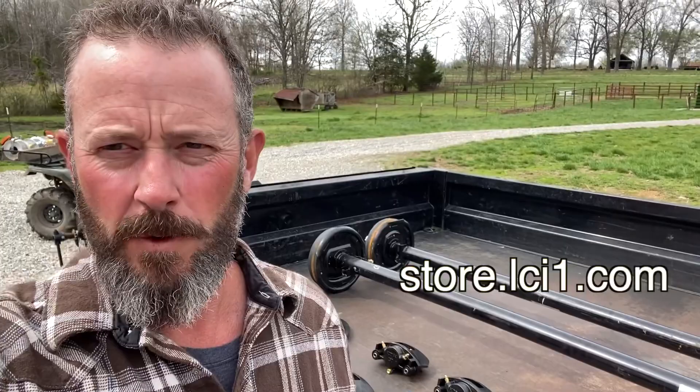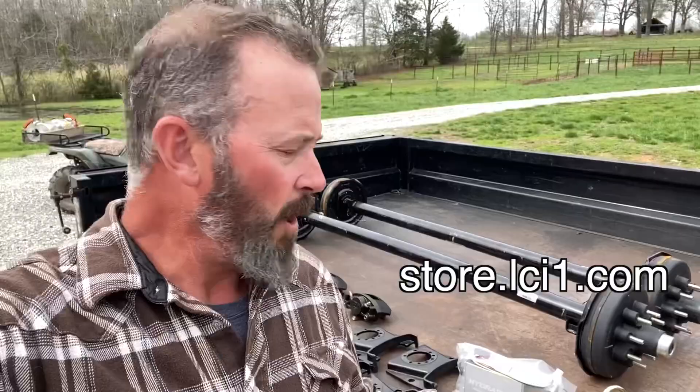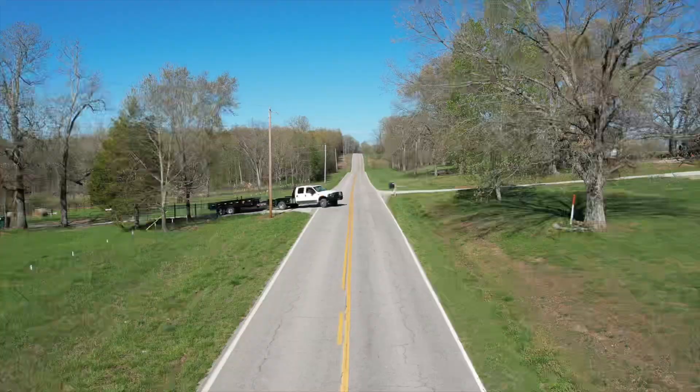If you purchase online at store.lci.com, that's where you can get your products ordered and shipped within 24 to 48 hours. We'll put the links in the description so you guys can go check out their products and see what they've got. All right, we're gonna go get some sod, get a full load, and do this test.